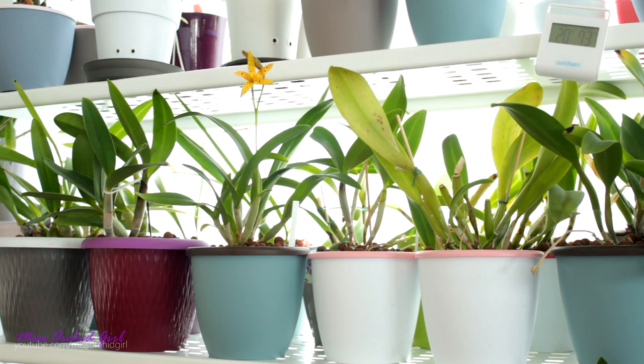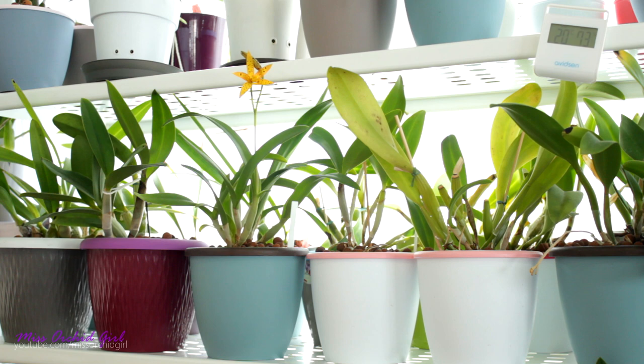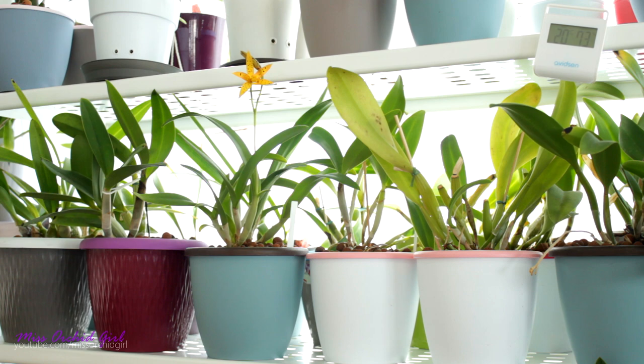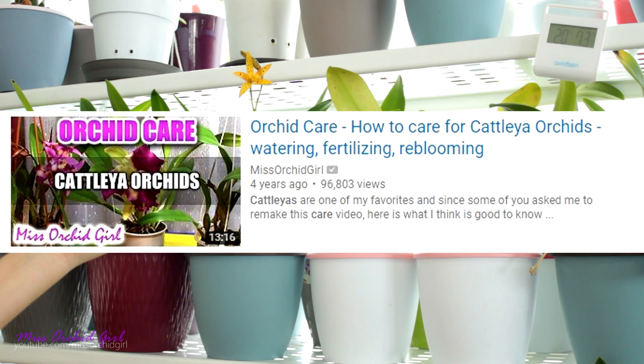Hey guys, it's Dani! Today we're talking about Cattleya orchids. It is apparently their season to put out flower spikes and buds. Many of the Cattleyas I have currently are doing this and I thought it would be fun to make a sort of practical guide when it comes to blooms, flower spikes, buds, and sheaths with Cattleyas — rather than a care tutorial, which I already did. Kind of like what we made with the paphiopedilums.